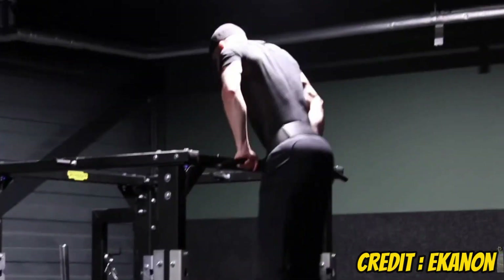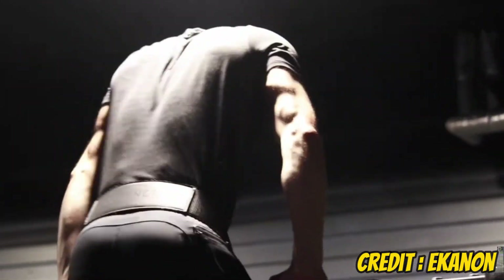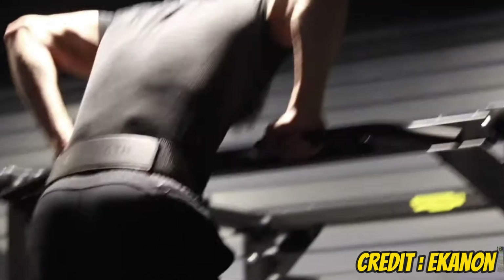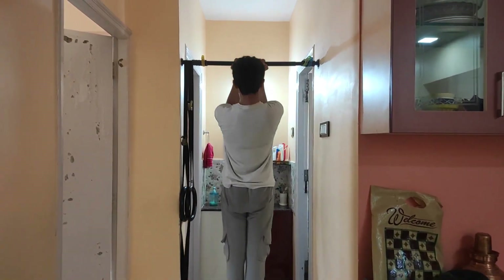Clearly, gaining weight too quickly will negatively impact your weighted muscle up and maybe even your weighted pull up. So if you want to optimize your weighted muscle up, maintaining the leanest body fat percentage you can sustain while still performing and recovering well is a good idea. Don't get too lean though — getting too lean makes recovery harder and increases injury risk, because extra body fat acts like a cushion around your joints.